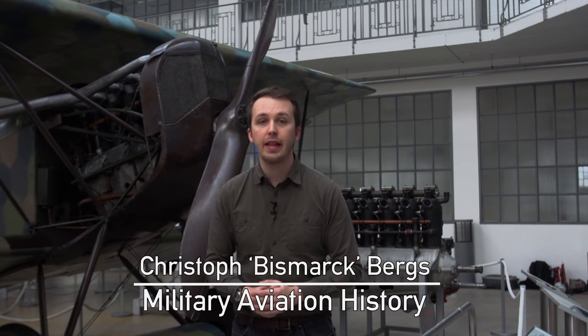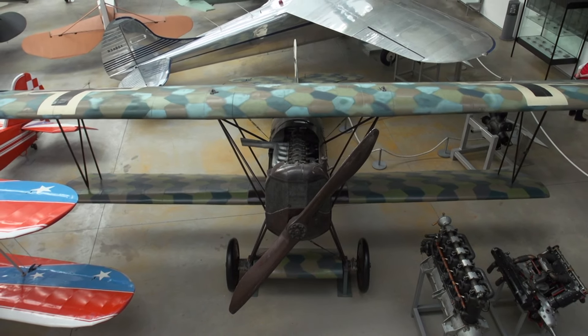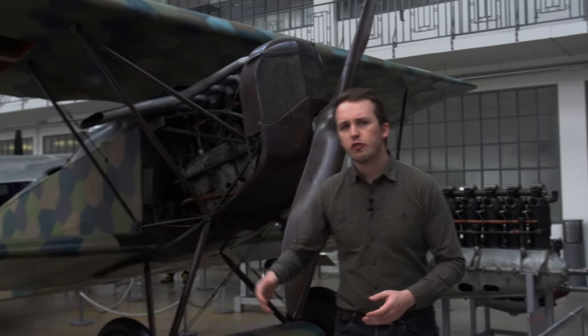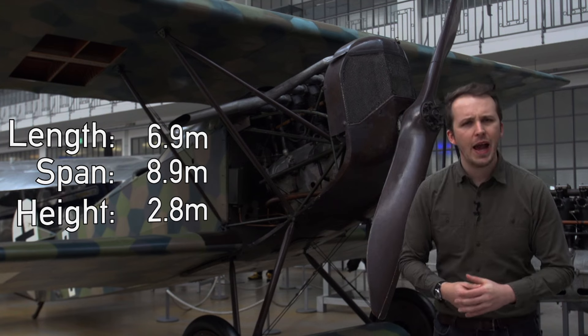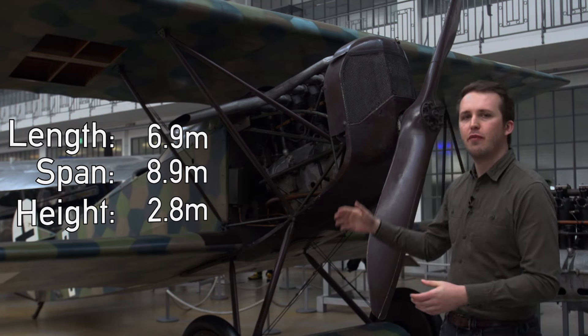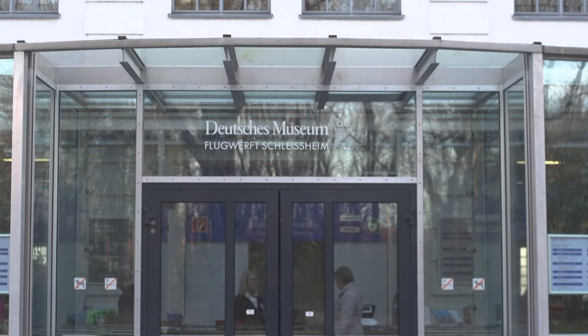Hello everyone and welcome back to Military Aviation History. I'm your host Bismarck and this is the Fokker D7. It's a biplane fighter introduced in the German Luftstreitkräfte in 1918 during the First World War, designed by the Dutch Anthony Fokker. The aircraft is 6.9 meters in length, spans 8.9 meters on the top wing and stands at 2.8 meters. Let's have a closer look at the one found here at the Flugwerft Schleißheim near Munich in Germany.